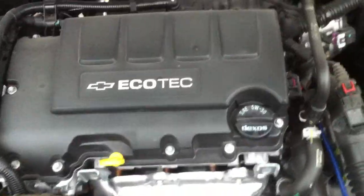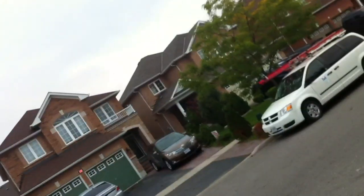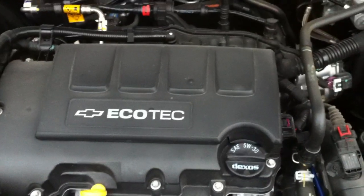Going to pop the hood. The engine — two-liter Ecotec four-cylinder. Battery right there.